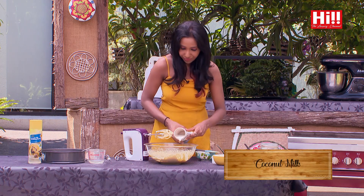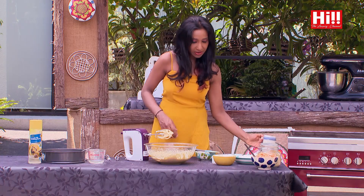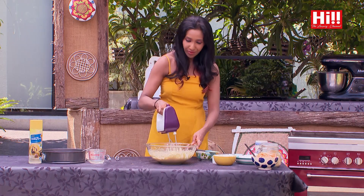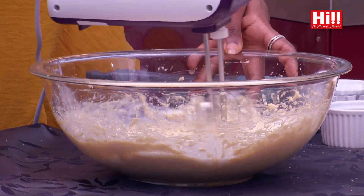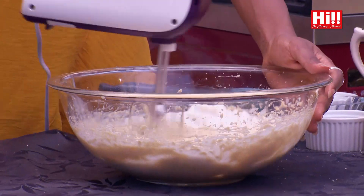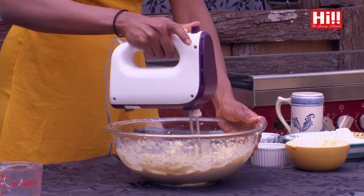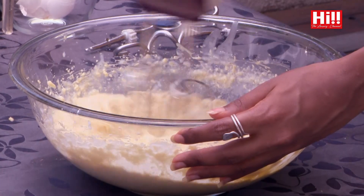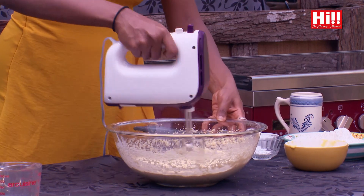So to this, I need to add half a cup of coconut milk. This is the thick coconut milk that I am using. And like I mentioned, it's a very Sri Lankan cake — coconut milk, mango. How Sri Lankan can it get? Sri Lanka in a baking tray, I would call it.